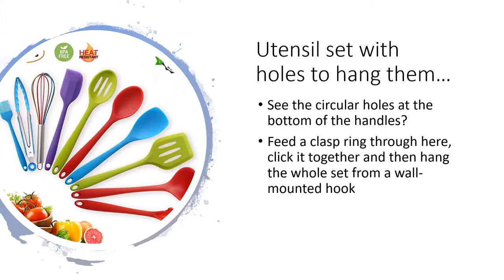A utensil set with circular holes in the bottom of the handles can also help reduce clutter. If you put a clasp spring through those holes and clip them together, you can store them on a hook on the wall, keeping them off the kitchen countertop. At home, many people put utensils in a large jar on the counter, but that takes up counter space, so hanging them on the wall keeps your kitchen counter nice and clear.